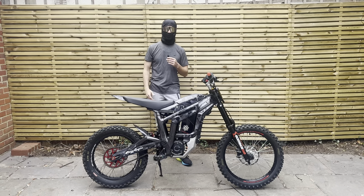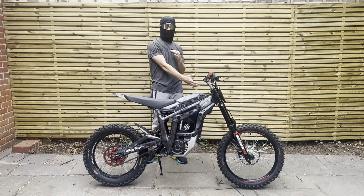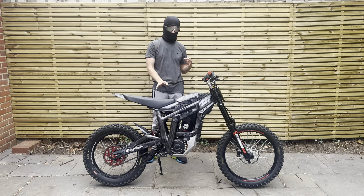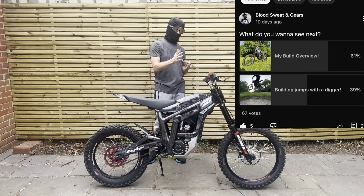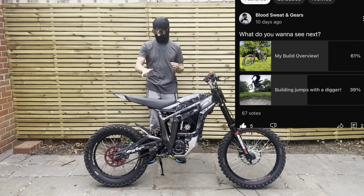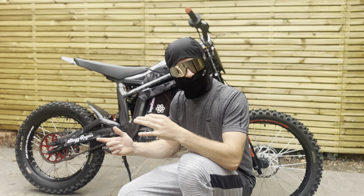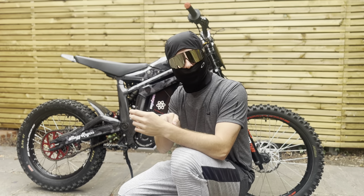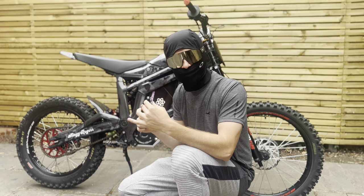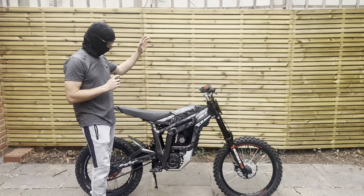Hi guys, welcome back to the Blood Sweat and Gears YouTube channel. I'm Stingy Roger and today we're going to be tackling a very popular video — I've been asked a load of times about all the mods on my bike. If you saw last week, I put up a poll on my community page asking what you'd like to see next and the mod list was by far the most selected option. If you're new around here, please hit that subscribe button, leave me a like, drop me a comment — it really helps with the algorithm.